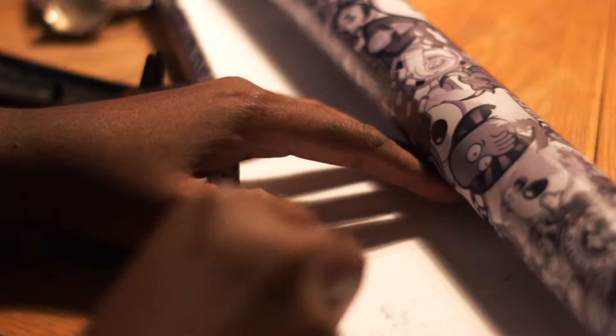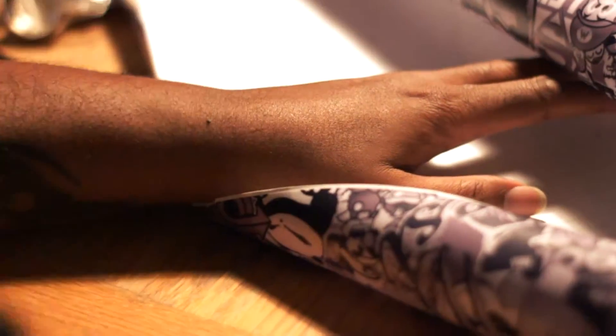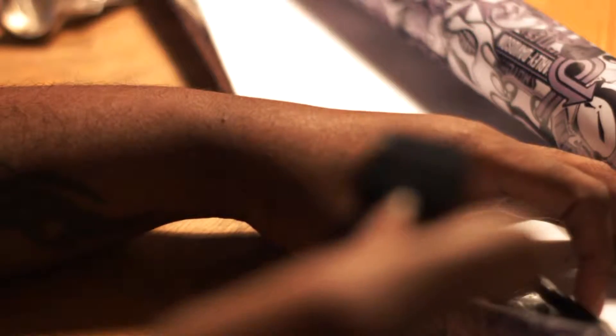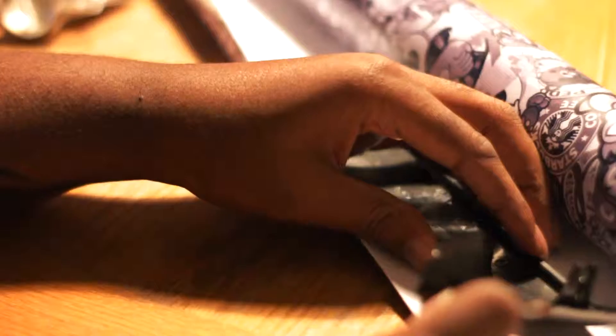First thing, let's go ahead and just start chopping this up. I got a ton of this stuff - when I ordered it I didn't realize I ordered so much. It came in this big tube but it's cool, I got enough to do even another fender if I wanted to. You definitely want to cut more than what you need so it can wrap around the actual object.